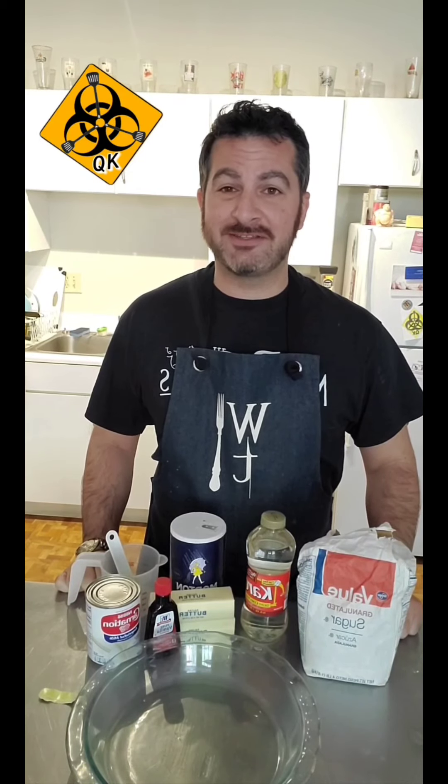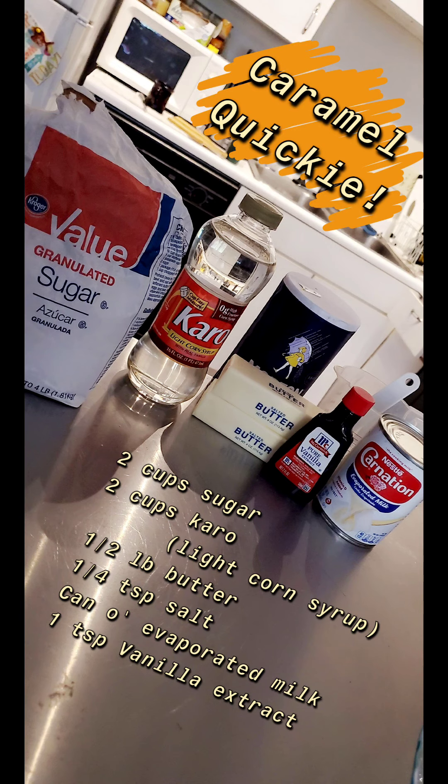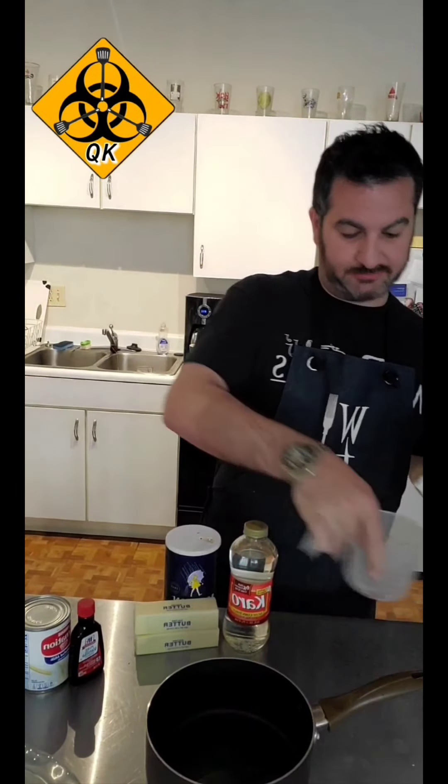I'm going to throw up all the ingredients on the board — I'm at home. The first thing to do is to take the first four ingredients and just toss them in a pot. I'm starting with some sugar.